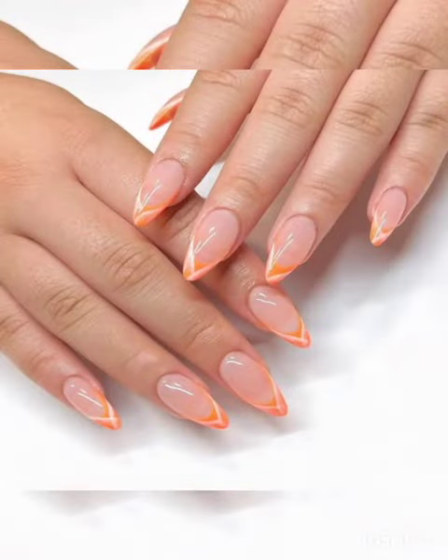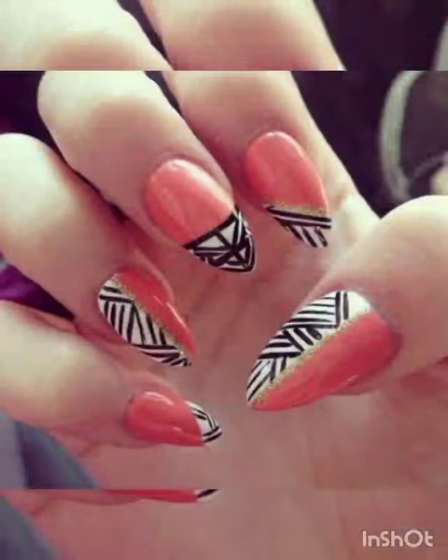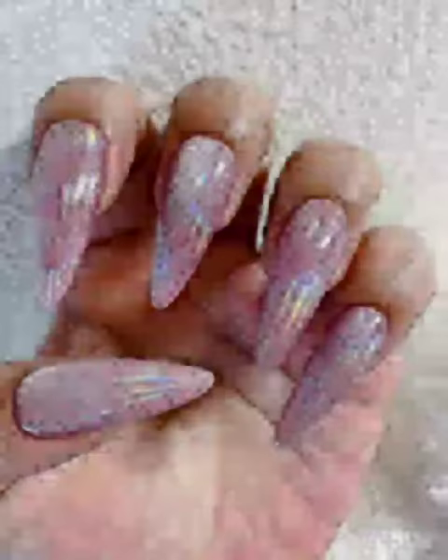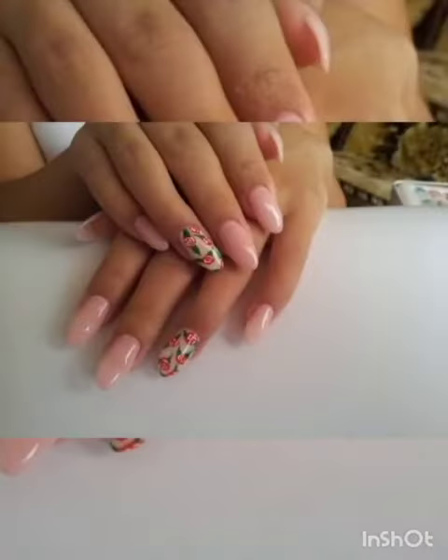Short stiletto nails with geometric patterns — from triangles and beyond, we will show you how to achieve edgy and eye-catching geometric patterns on your short stiletto nails.